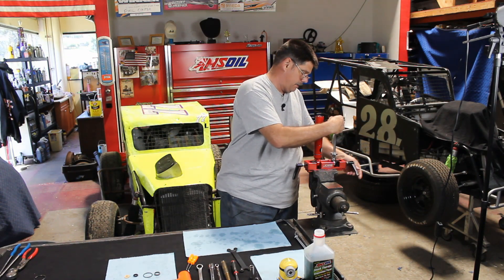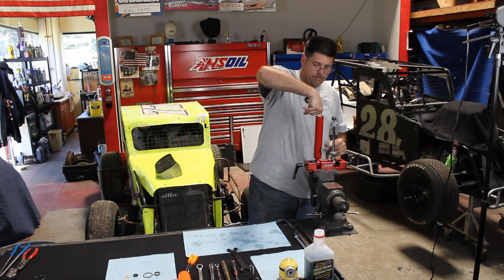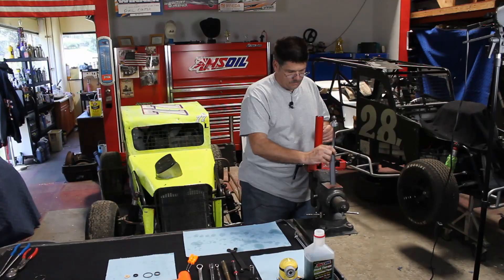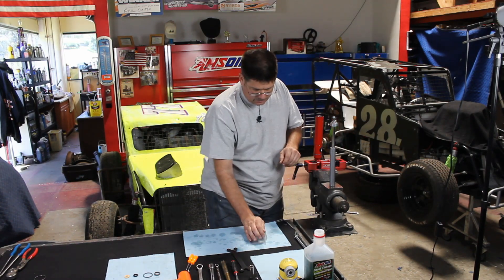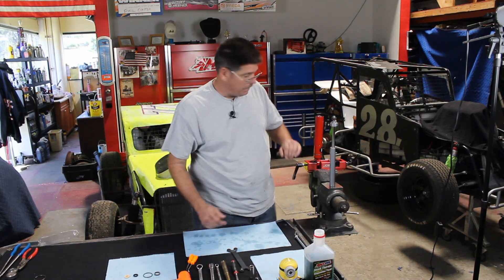I'll go ahead and put that in my Joe's vise. Pull out my compression tube. Dump the oil out. Pull out the gas bag. Check the gas bag — this one's ruptured, so we're going to need to replace the gas bag also.